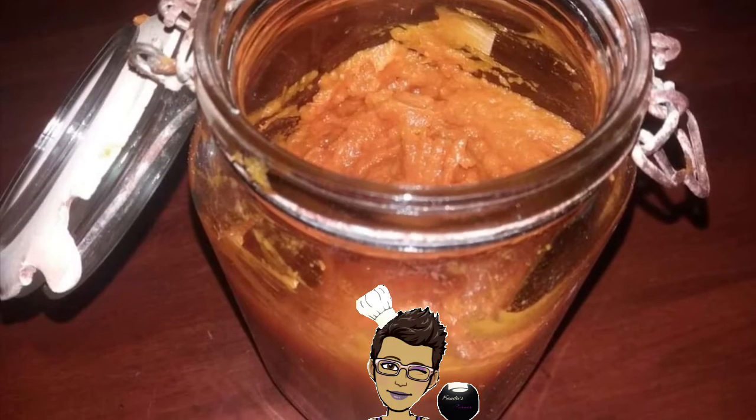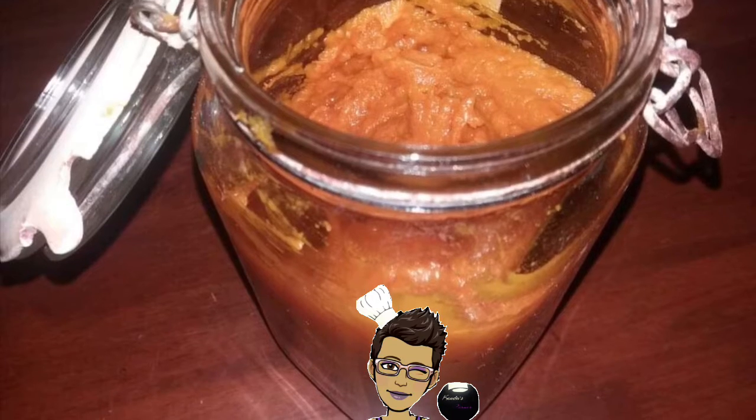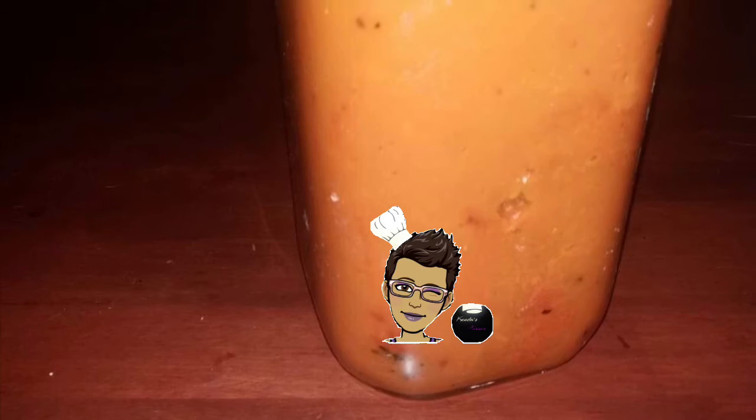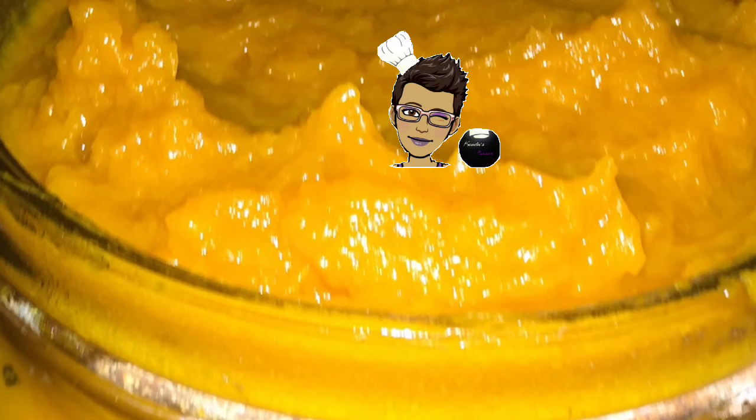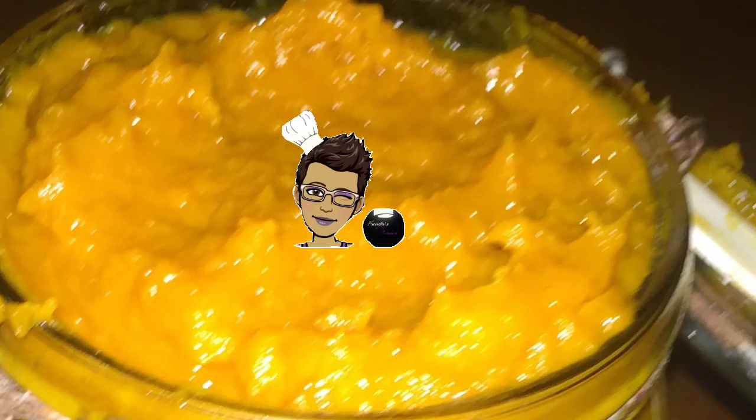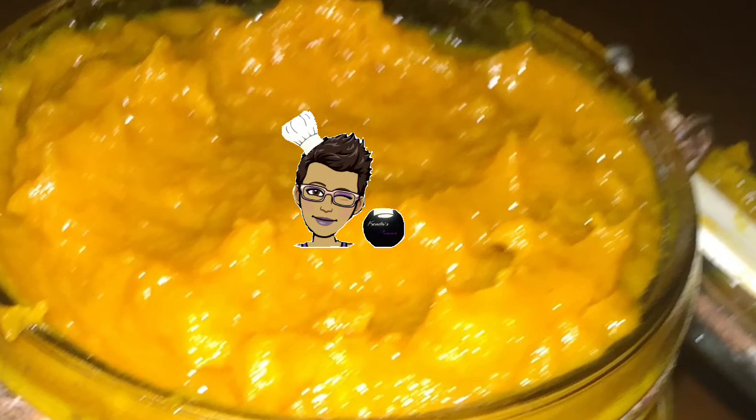So this is a quick demo on how to prep your pumpkin. To make a latte, smoothies, you can make muffins, breads, cakes, pancakes — it's endless, the ways you can use pumpkin puree in your kitchen. Thanks for watching.